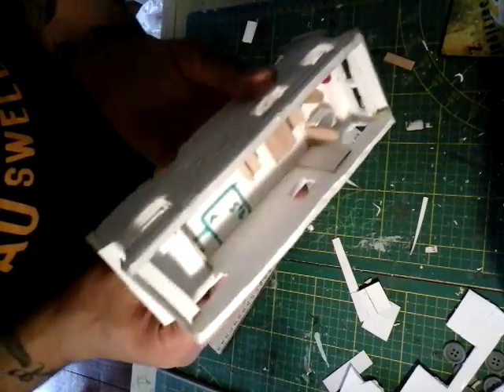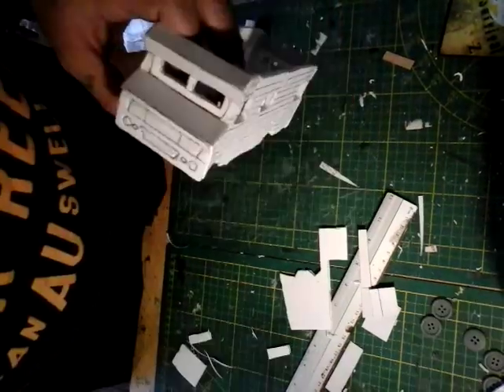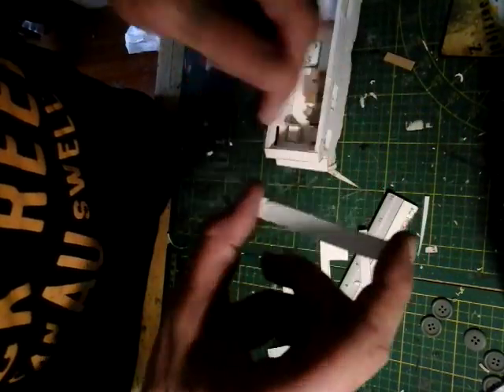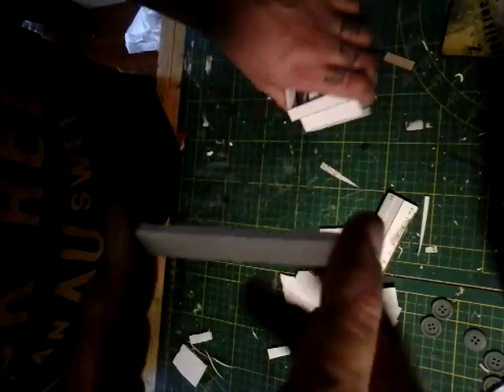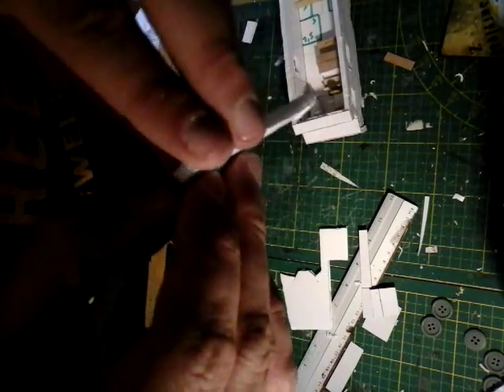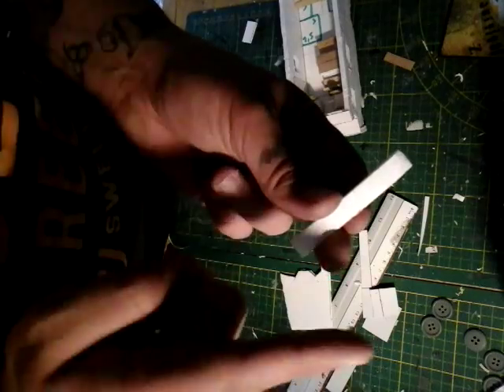Now of course there are more details to add. Cut out a rectangle that is one centimeter by a little over six centimeters — this will be our bumper. I'm going to peel the paper off this just because it gives a more dented look. By the way, make two of these — one for the front and one for the back.